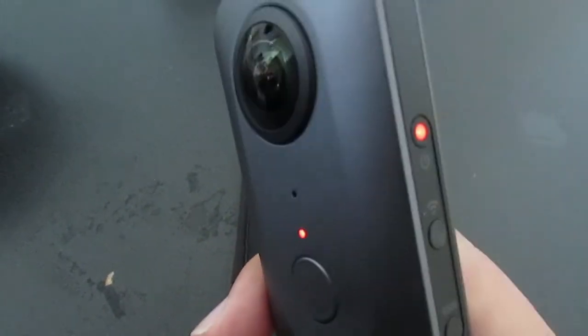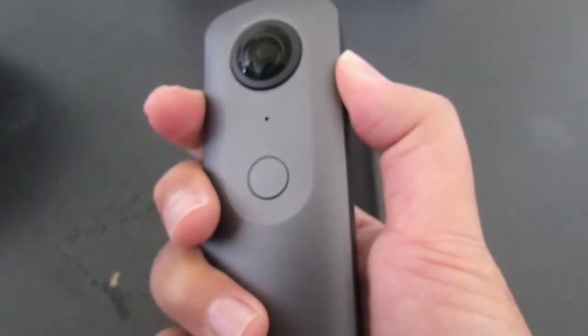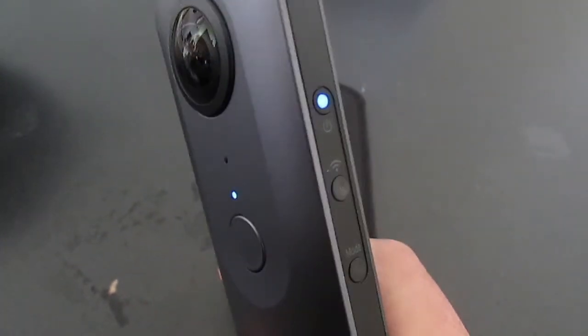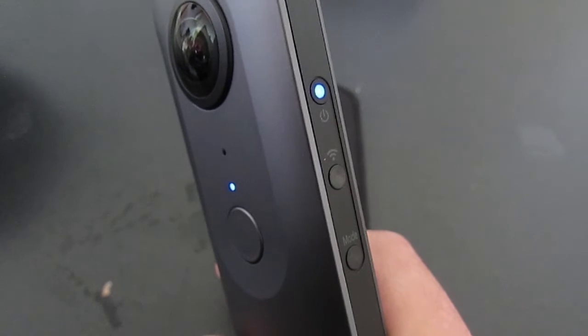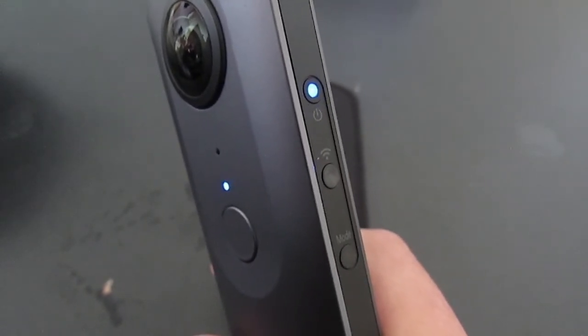Powering the camera off, you will see a flashing red light. Turning the camera back on after it's powered off, you will see a flashing blue light. This is a big difference between power off and putting it into sleep mode.